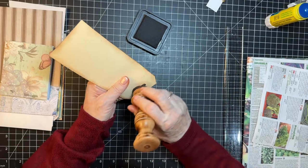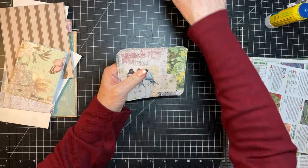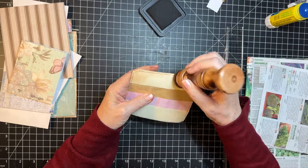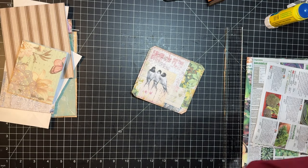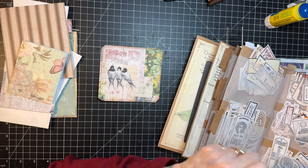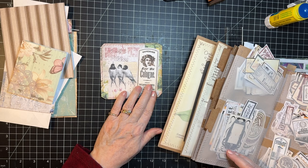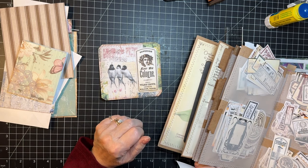Let's see what else we have in here. This one probably just needs a label is what I think. I might have a fun more neutral label in my junk journal studio, in these — you know, something like that. Hmm, I think I like that. Then I want something there too. Do I want two labels? I don't know.